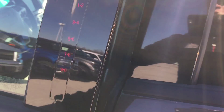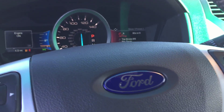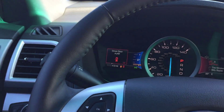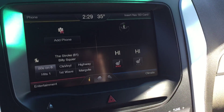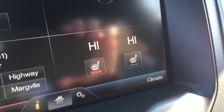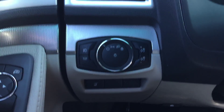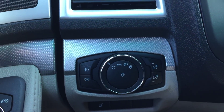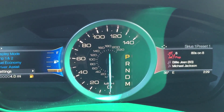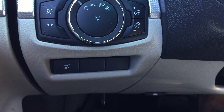Up front you have your SecureCode digital keypad, which is touch-sensitive. It is extremely cold today! I had it warming up, so the temperature is on high. You do have heated seats for the front two seats. Over here are control panels for your headlights, fog lights, overhead lights, and dash brightness adjustment.